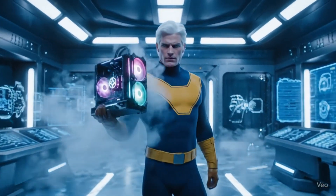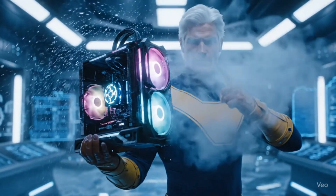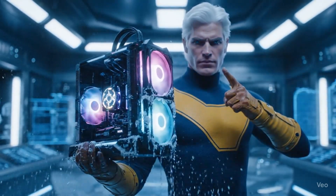So next time you get temperature spikes, don't forget to install an air cooler or liquid cooler as I did. Thanks for watching.